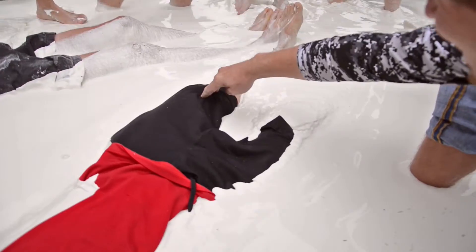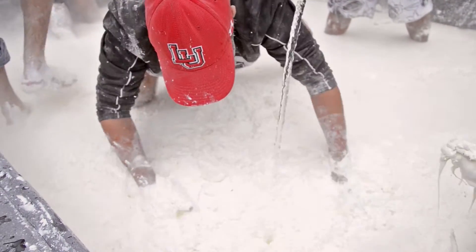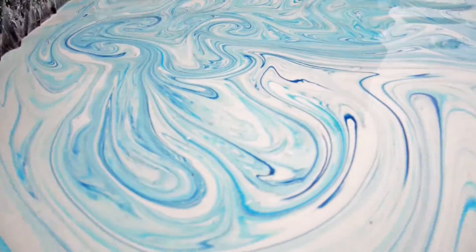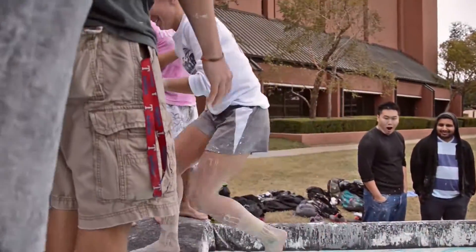However, if you just sit on it, you will sink, and it's kind of hard to get out. That stuff is just water and cornstarch. We're adding in a little food coloring to make it look nicer, a little more appealing.